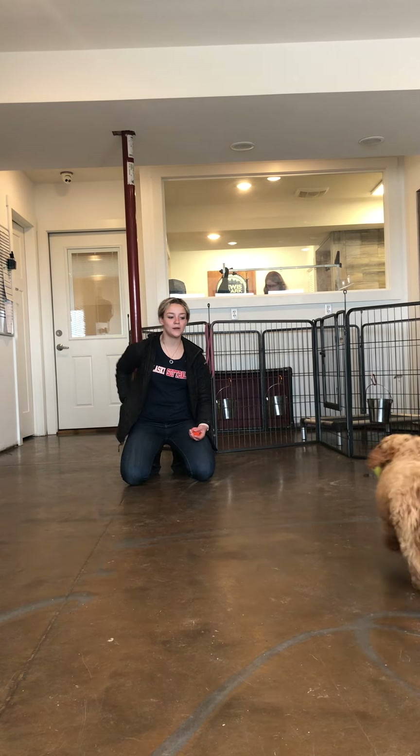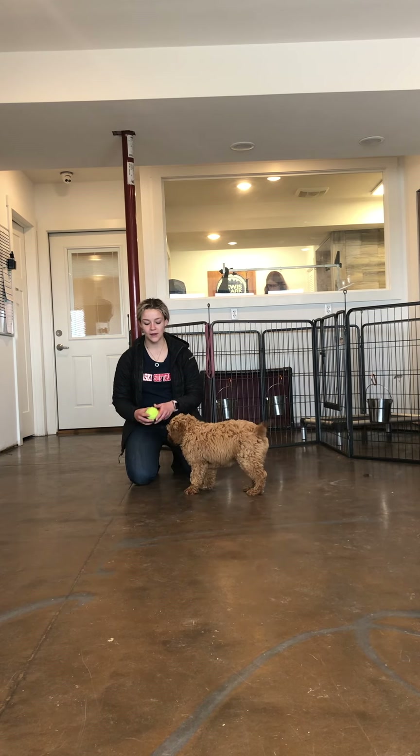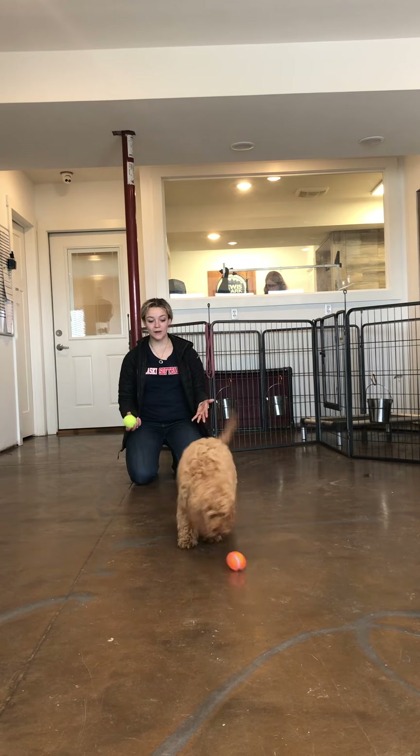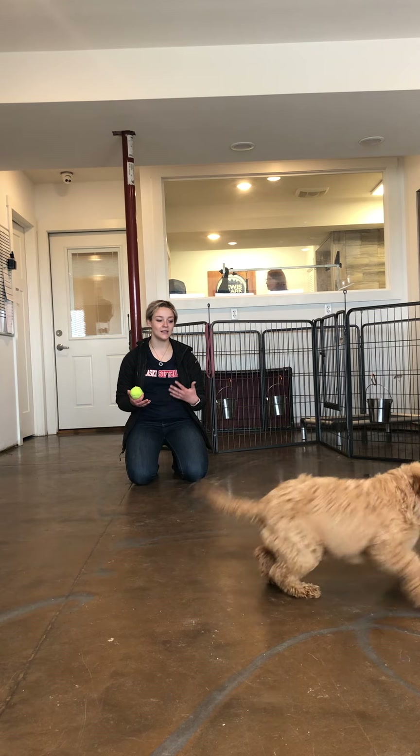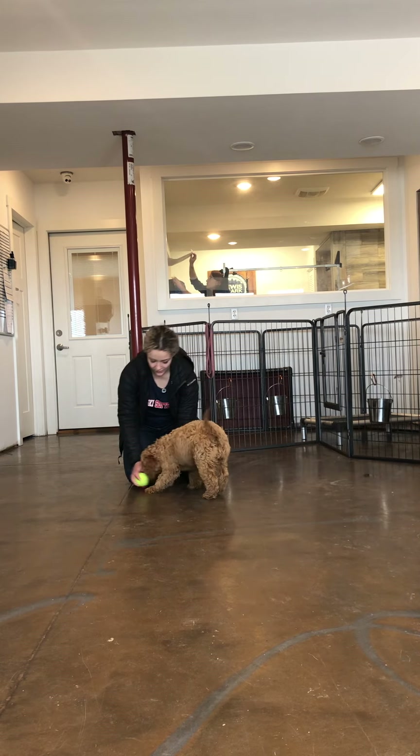So another way we can work on drop it is to take a treat, hold the treat to her nose, and reward her that way. Honey just responded really well to the two-toy method because she gets really excited about getting that other toy, whereas sometimes she's a little full and gets disinterested in treats. Good girl. Drop it. Good job.